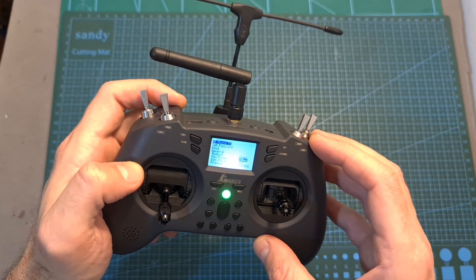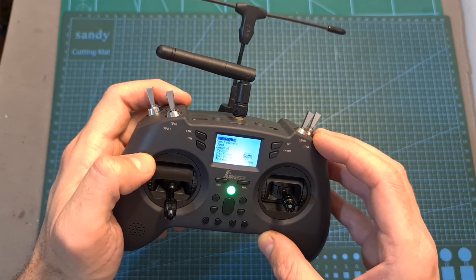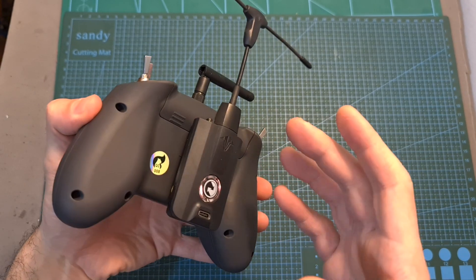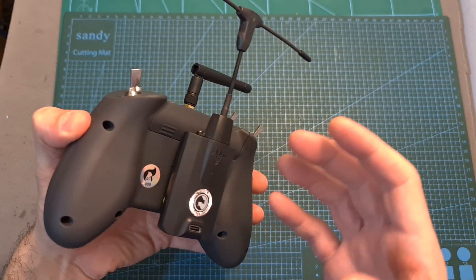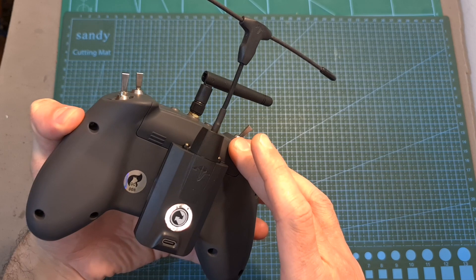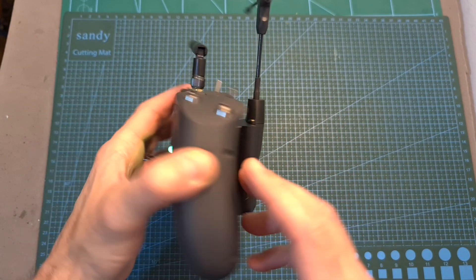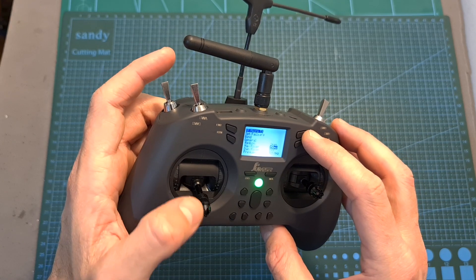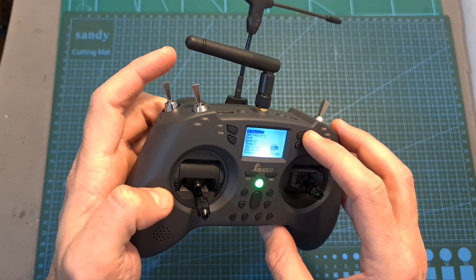Having both options tested, I still recommend that in order to stay on the safe side, when setting the output power to more than 25mW on an external Crossfire module, make sure that the battery is fully charged before using it. I also recommend that you shouldn't exceed 250mW, which anyway is probably going to provide you with enough range.